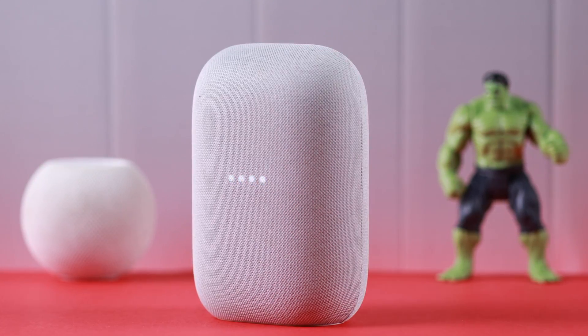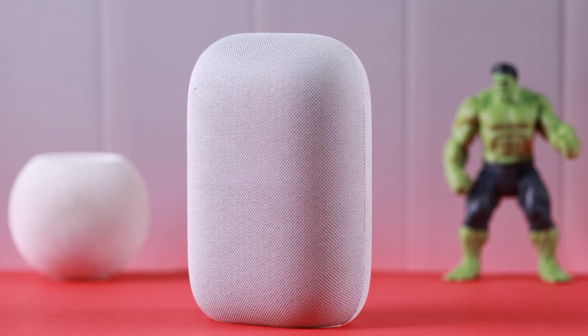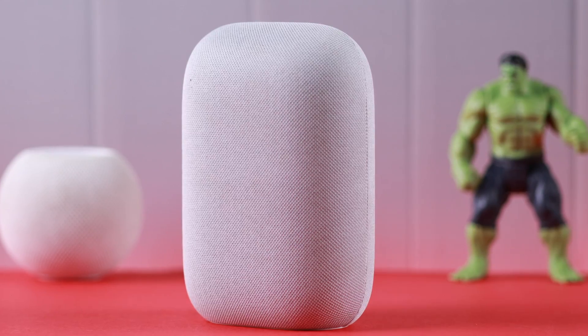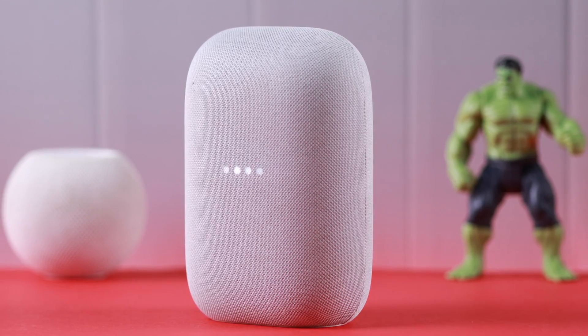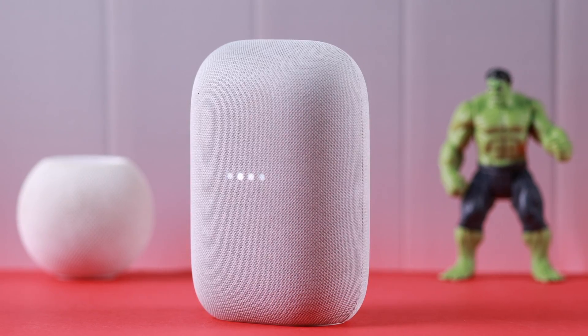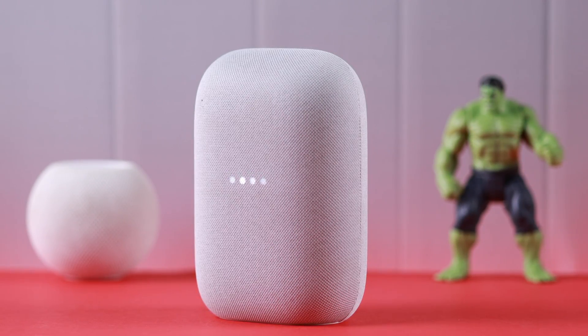Maybe your Google Nest Audio is acting up, or you want to sell it or give it away and you want to hard reset or factory reset it. I'm going to show you how to completely reset your smart speaker to its initial setup without your Google Home app.